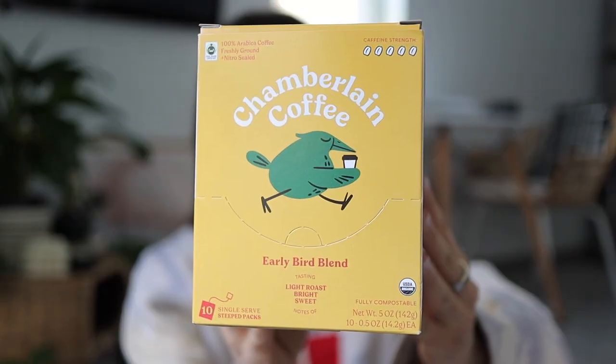I do enjoy a black cup of hot coffee as well as just a cold brew, so this is perfect because today we will be trying all three blends in a hot coffee form as well as in a cold brew form. So I got three of her blends. First I got the Early Bird blend — this one is a light roast, a 5 out of 5 for the caffeine level.